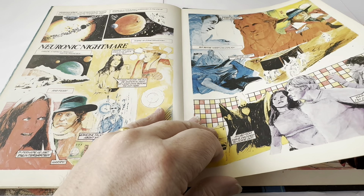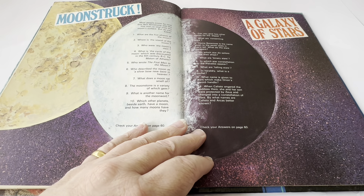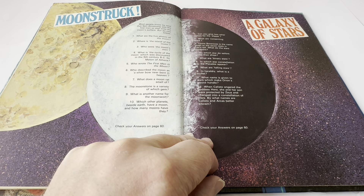We've got another strip story called Neuronic Nightmare, which is a full strip story and it's all in colour. That's a very good picture of Tom Baker as the Doctor. And then Moonstruck, which is another quiz. It says: most people know by now that Neil Armstrong was the first man to step onto the moon's surface, but do you know what are the five phases of the moon? Where is the island of the moon? Who were the Moon Men? What is the cycle of the moon discovered in the 5th century BC by Meton of Athens? Who wrote The First Men in the Moon? Who described the moon as 'a silver bow new bent in heaven'? What does a moon rat smell of? The moonstone is a variety of which gem? What is another name for the moonwort? Which other planets besides Earth have a moon and how many moons have they? Check your answers on page 60.